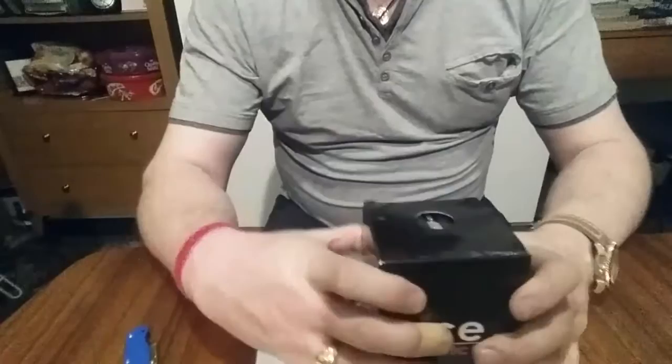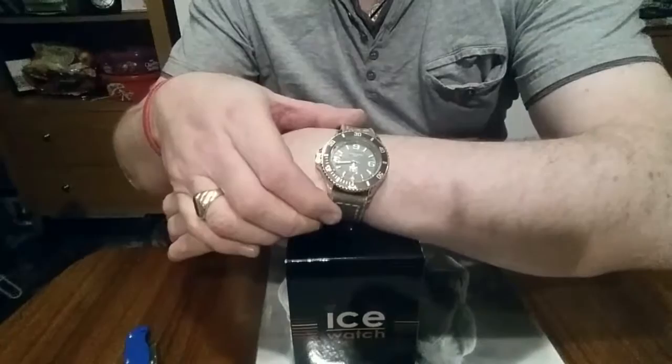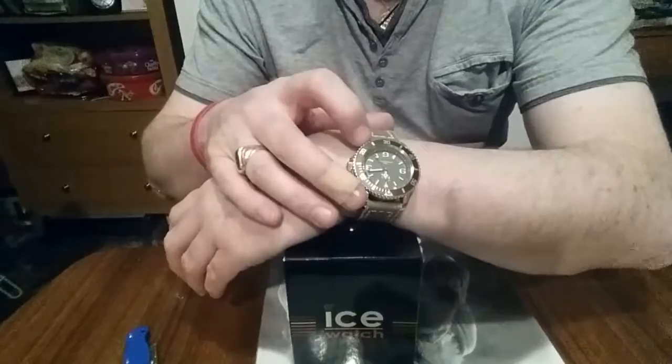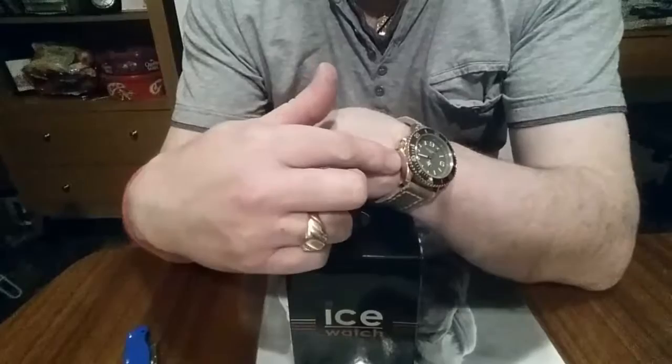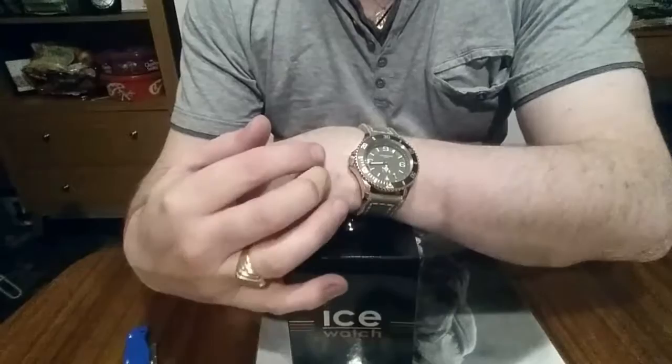This is something I've talked about previously and mentioned at one point that I probably wouldn't get. But here it is — the Ice Style watch with the canvas strap. I really, really like this watch. This is the smaller size in the canvas. When I did the review for this watch, I always said I wanted the Ice Style watch.